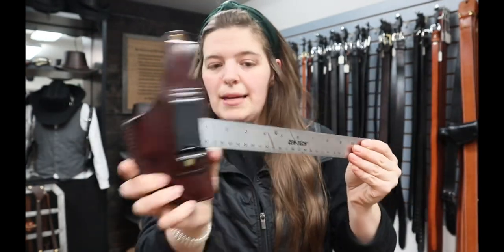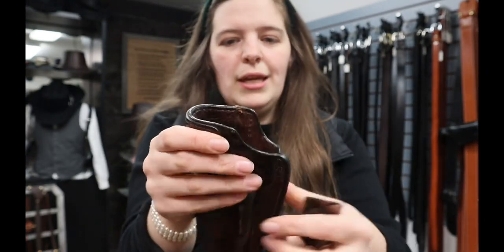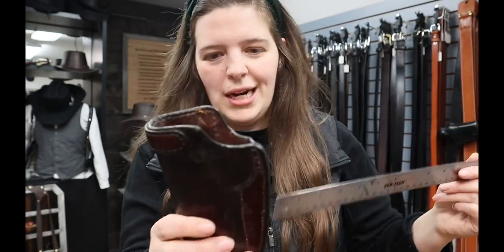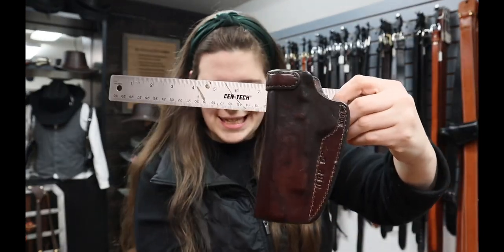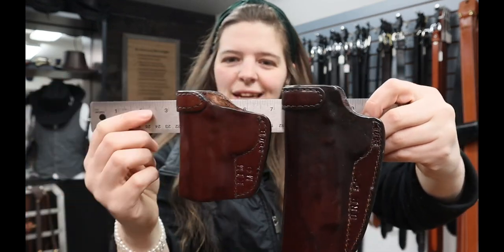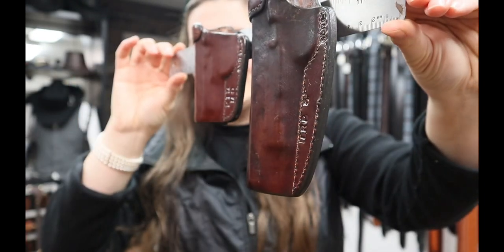The ST17B is the exact same holster but without a safety strap. So this is open top. It's got the metal band to reinforce it, to make it really snug for reholstering. I've never had any complaints of it collapsing or anything like that. So that's the ST17B — this one's for a five inch TRP versus this one for a little Kimber M9. Same holster style, just two very different guns.